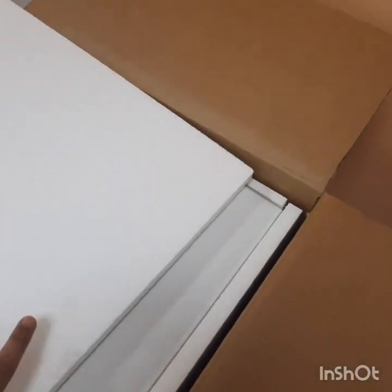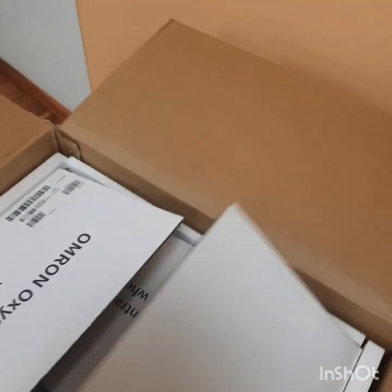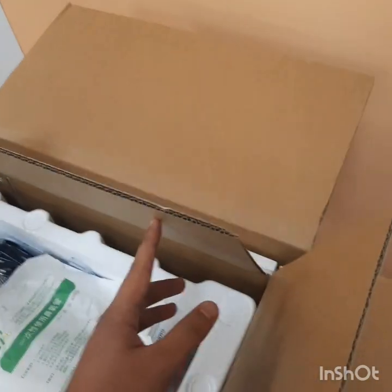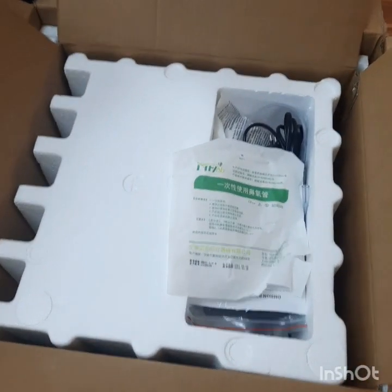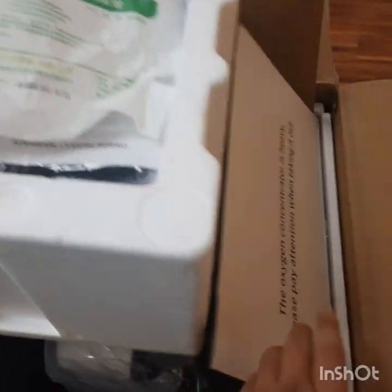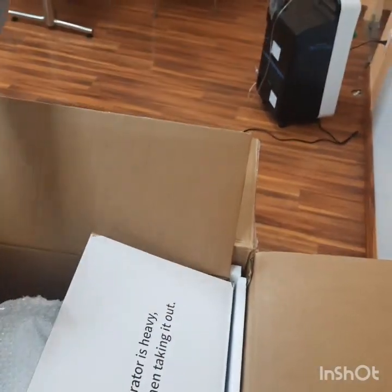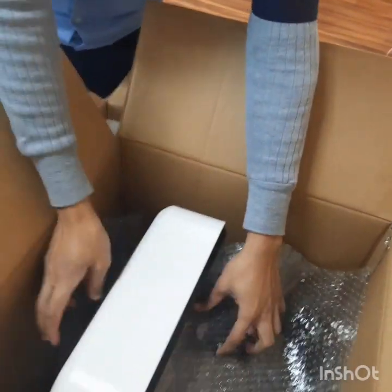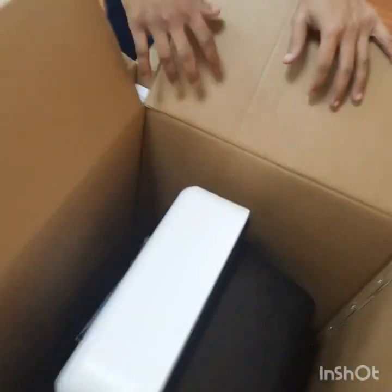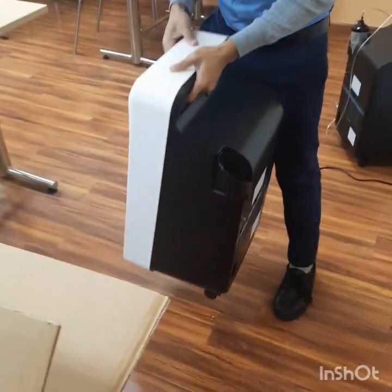Let's open the box. Inside the box, there is a serial number mentioned here. On the top, there is an accessory. We will take out the wrapping cover from the machine so that a proper grip can be achieved. While uplifting the machine, hold the box and keep the machine carefully on the floor.